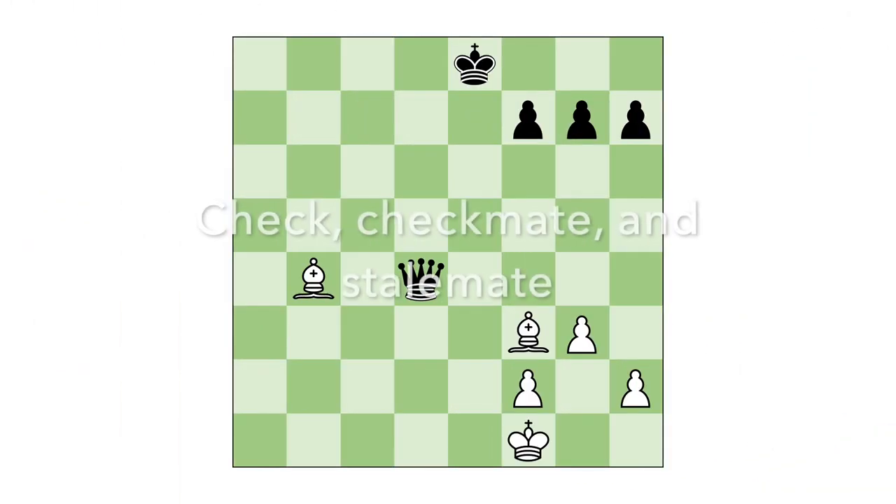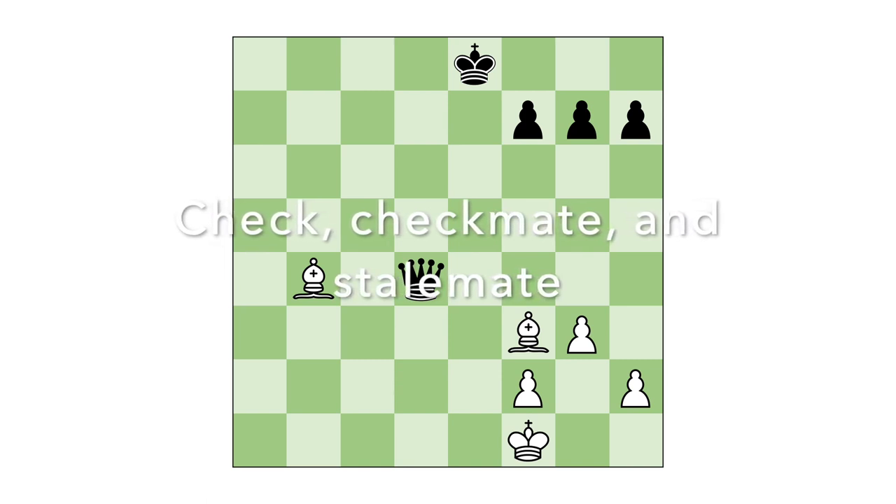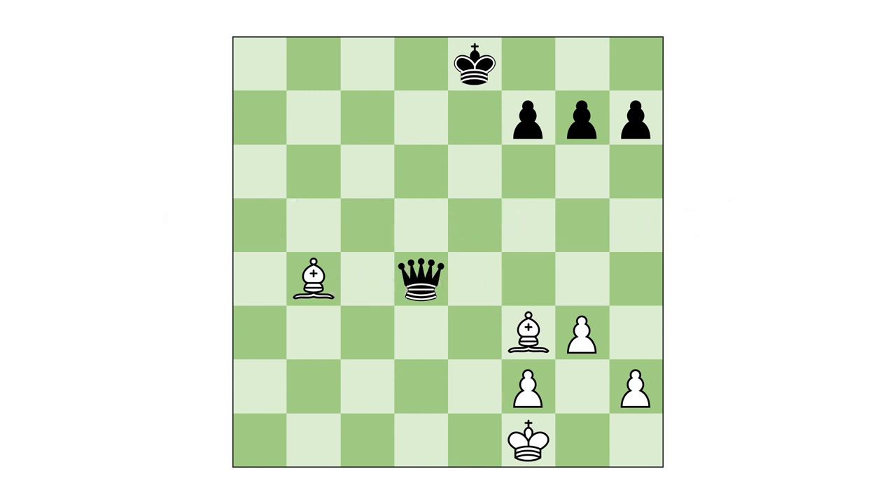There's one more very important part of chess. Every player's ultimate goal, more important than anything else, is to checkmate their opponent. When a king is able to be captured, he's in check. Here, I've moved my queen to check the enemy king. When the king is in check, that king's player must escape check. They can do that by moving the king, blocking the attack by putting a piece in the way, or by capturing the attacking piece.